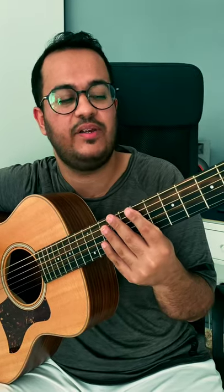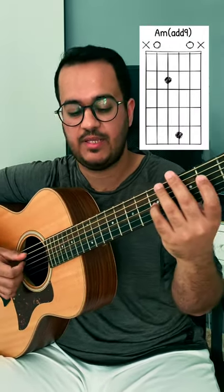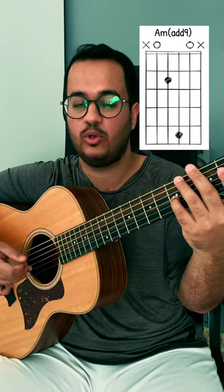Another interesting riff from Bollywood is Daru Desi from Cocktail. First, we will play an A minor add 9 chord. The right hand will play strings 5, 4, and then 3 and 2 together, 2 times.